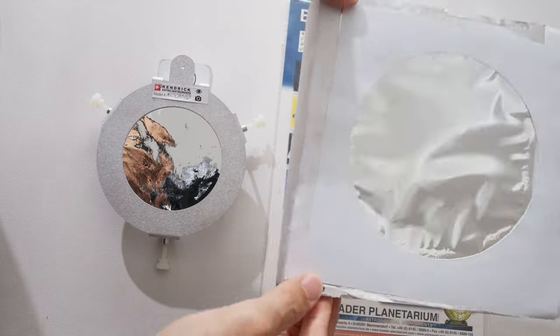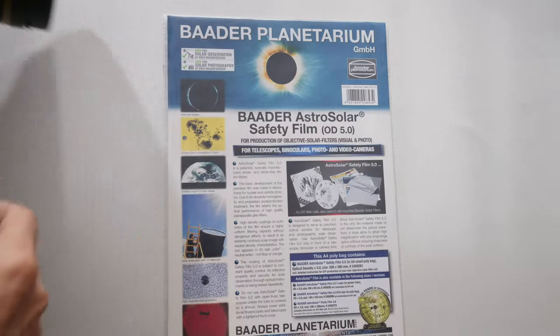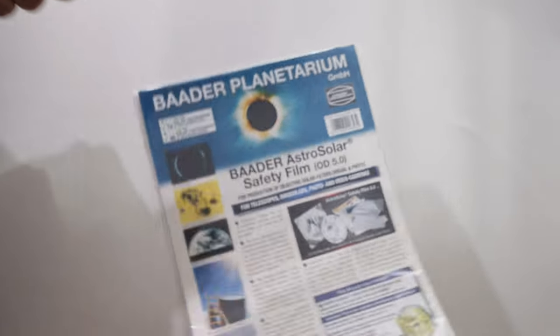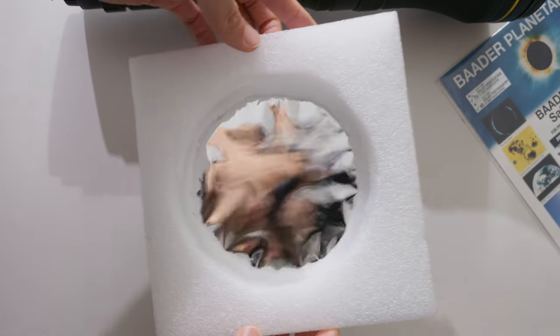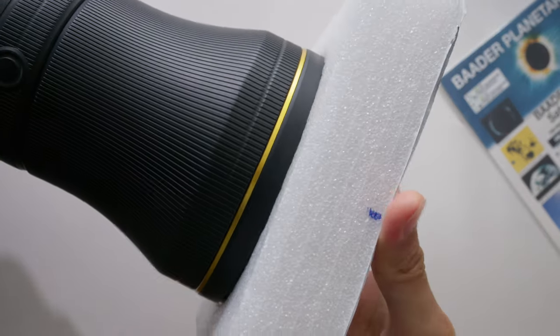The sheet even includes instructions on how to make a filter holder for your lens. Once you get the sheet, you have to make the attachment so it fits the lens you want to use it on. Check out my do-it-yourself attachment I made for my Nikkor 800mm f/6.3 — it's a beast of an attachment but it works like a charm.